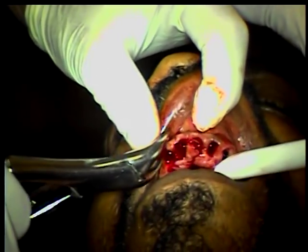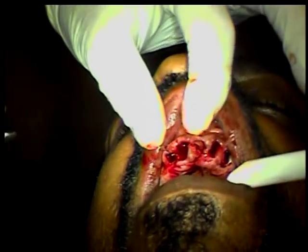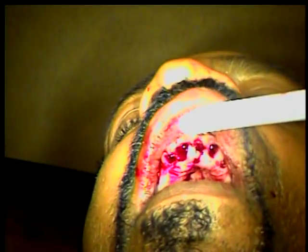And then the tooth always comes out. I didn't know the root was that little. This patient's had terrible experiences, haven't you?